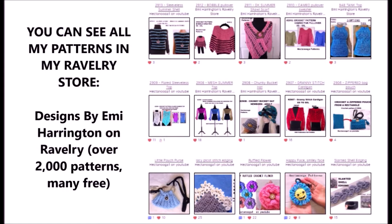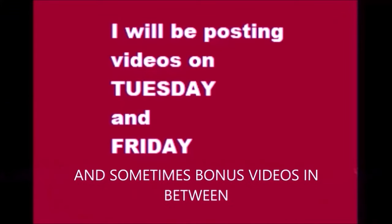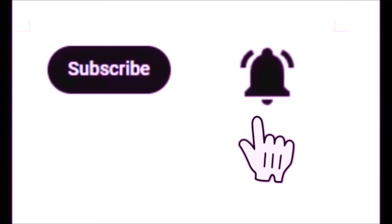You can find all my patterns in my Ravelry store — over 2,000 patterns and many of them are free. On Etsy, Hector Nuka Patterns is my shop name and I have approximately 700 patterns. I post videos on Tuesdays and Fridays, and sometimes a bonus in between. Please subscribe and click the notification bell.